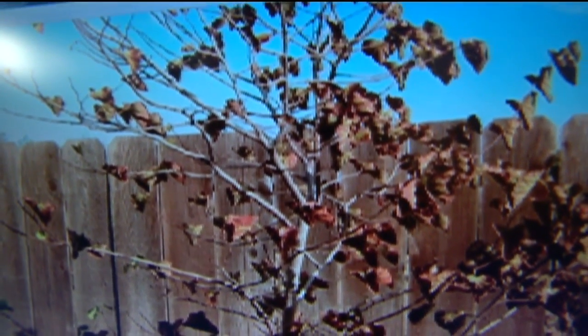It could be an extreme case of fertilizer burn, especially if you fertilized it — the edges look more burnt and there don't appear to be any holes in the leaves. It could also just be the end of the season, or it could have gotten a little bit of drought stress.